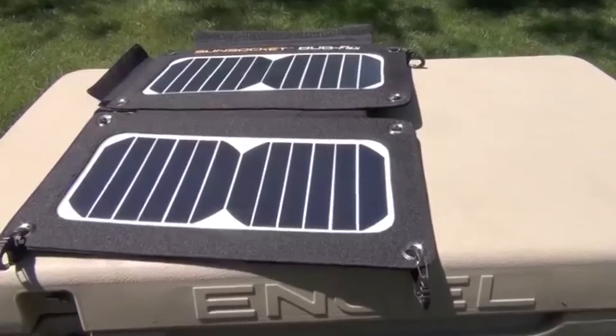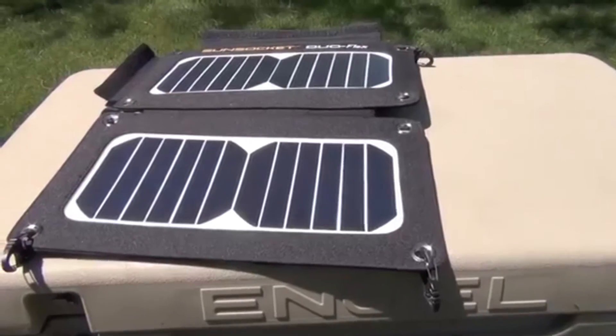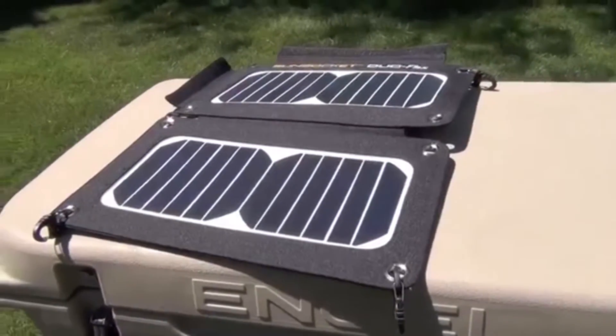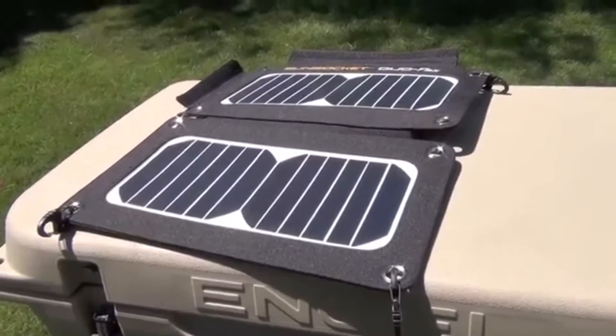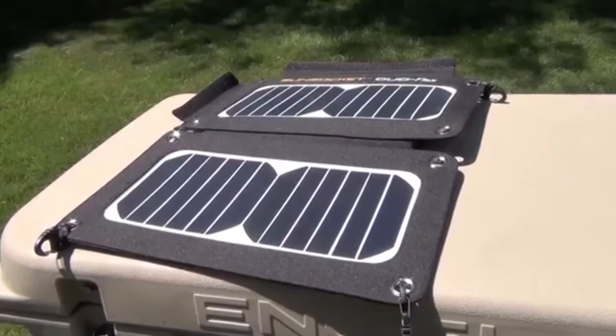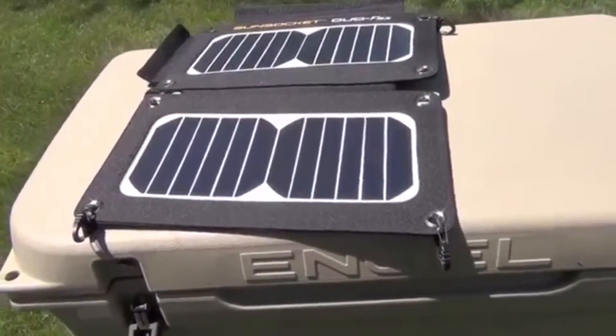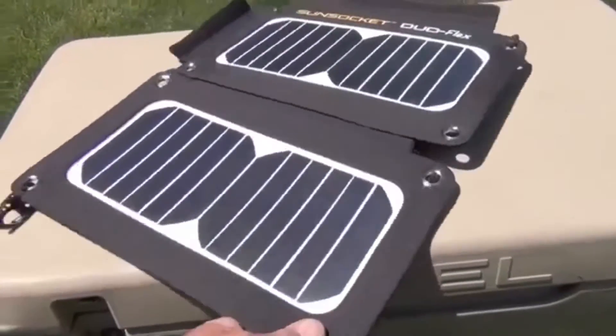Hey guys, Mike with iReviewGear — back from a Razor ride. We went about three hours and I got about a 30% charge according to the indicators on the battery pack, so it's probably about an 8-to-10-hour charge time for a full 100% charge.